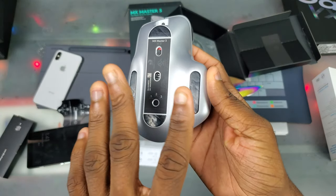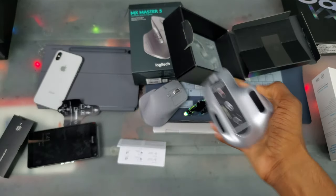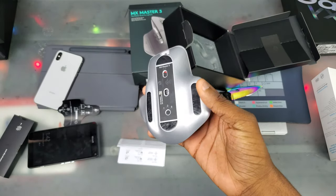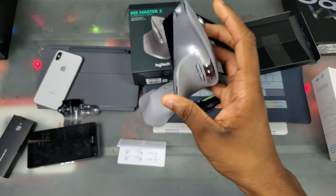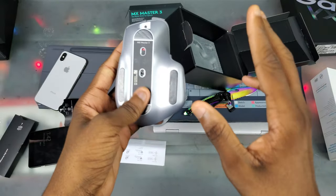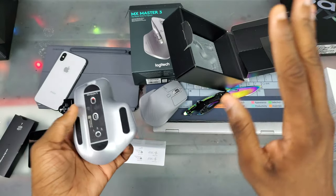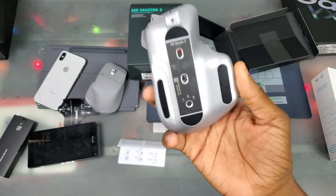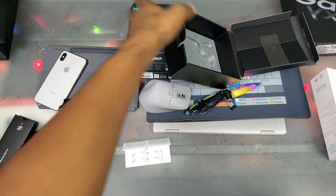Literally an hour after I got this thing it was already scratched up from using it on regular surfaces — my bed, glass, stuff like that. I posted on the PC Master Race subreddit and everybody got on me. They were like, 'you don't even look at this, what's the point of complaining?' But I flip this thing over all the time to turn it off, switch devices — it's a hundred-dollar mouse and I want it to look good.